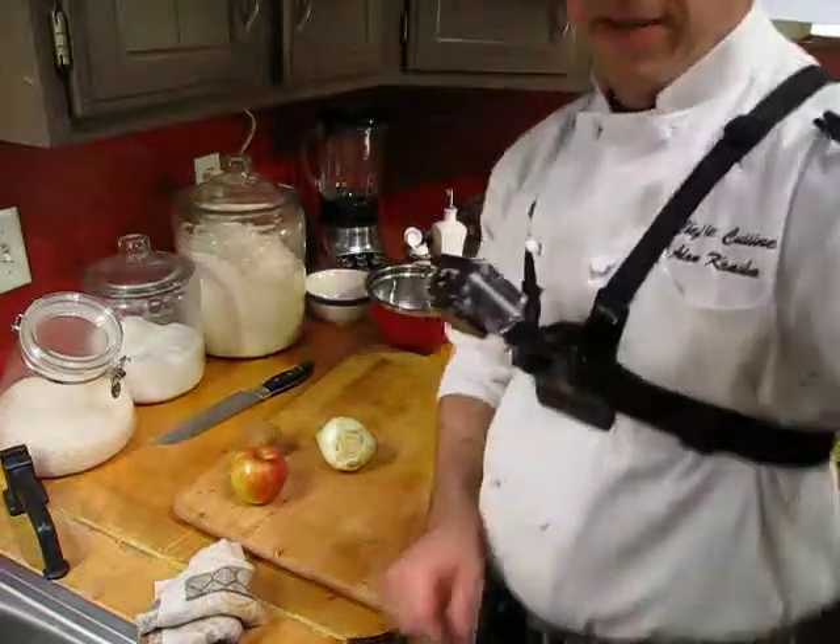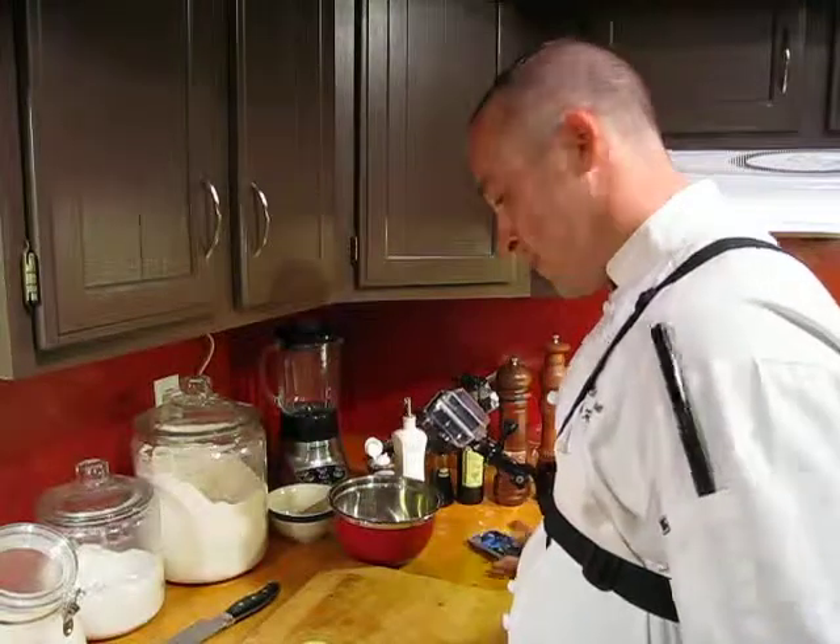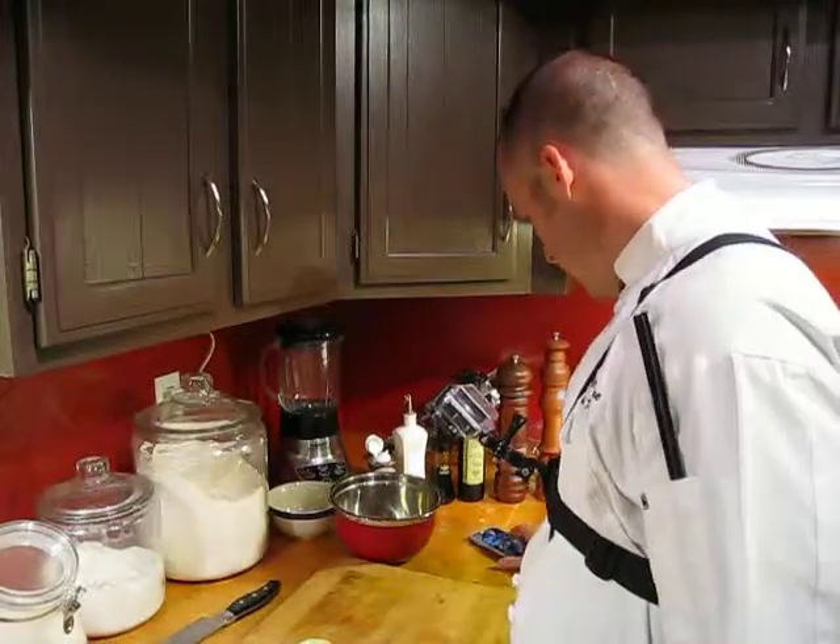Welcome everybody to another edition of House of Food. I'm Chef Amazing. We're going to produce a little bit of salad here. Check it out.